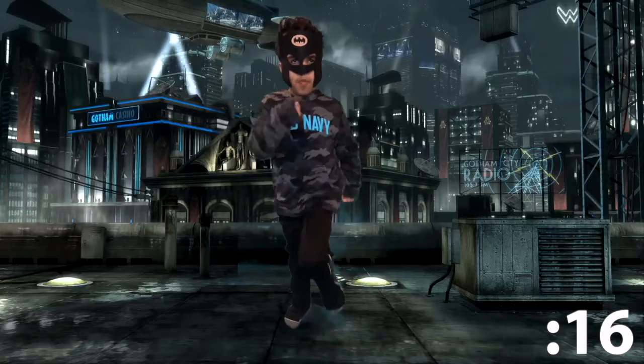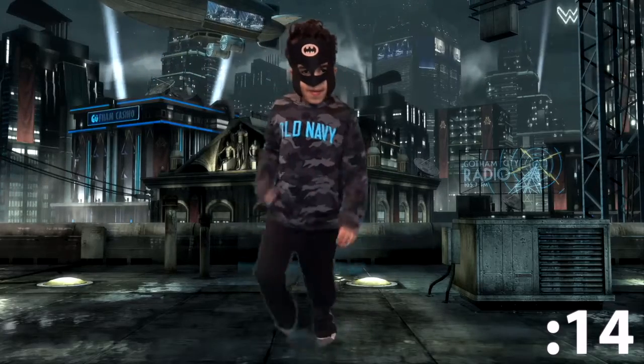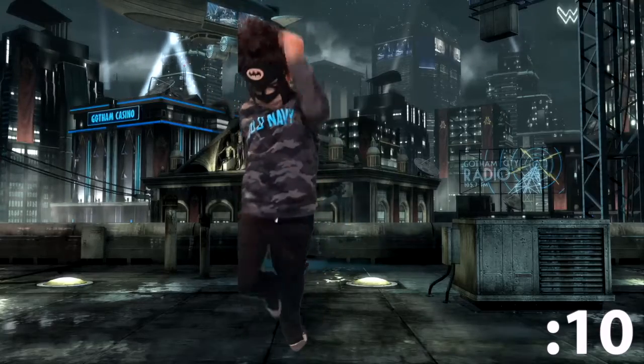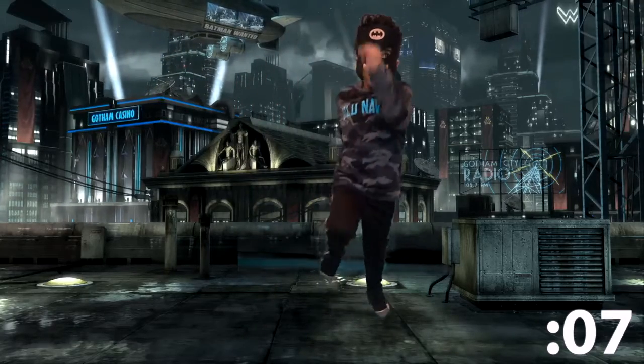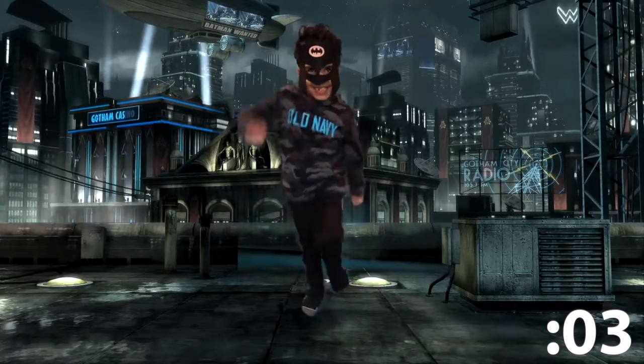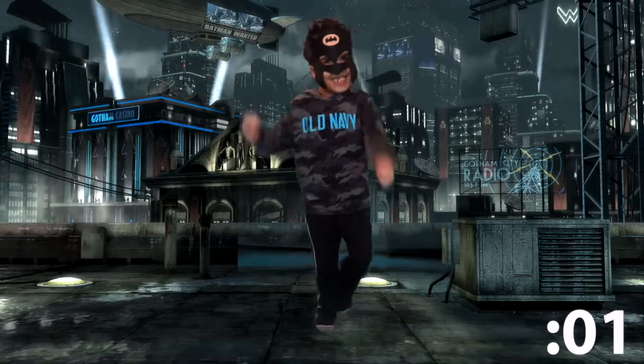March, march. Great job — 15 seconds left. You're almost at that point where it's time to run and fight. March, march, only less than 10 seconds left kids, come on. Five seconds left — march, march. Good job!